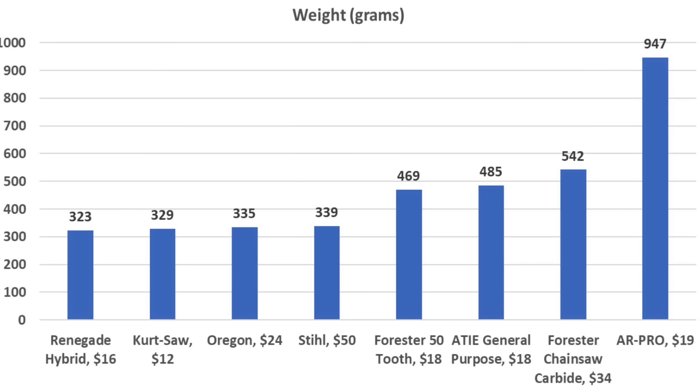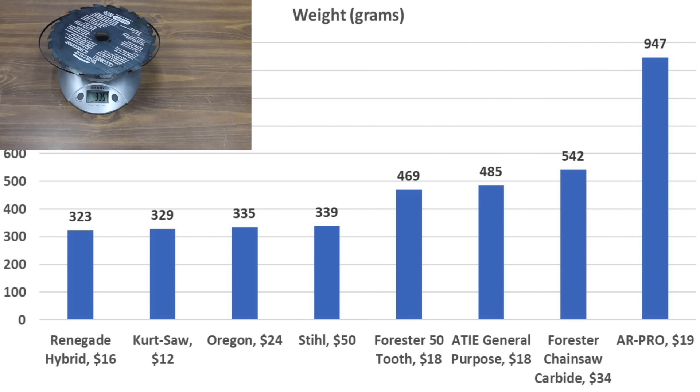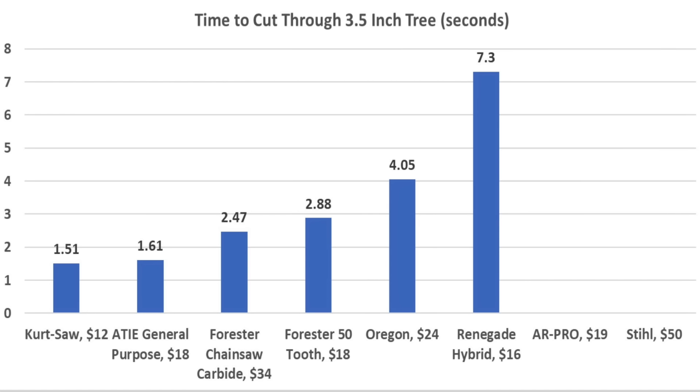In terms of weight, the Renegade Hybrid is the lightest at 323 grams, while the Kurtzall, Oregon, and Stihl are less than 20 grams heavier. The Forrester chainsaw is pretty heavy at 542 grams, and the AR Pro is about three times as heavy as the lightest blades at 947 grams. On the 3.5-inch tree with new blades: Kurtzall 1.51 seconds, ATIE general purpose 1.61, Forrester chainsaw 2.42, Forrester 50-tooth 2.88, Oregon 4.05 seconds.